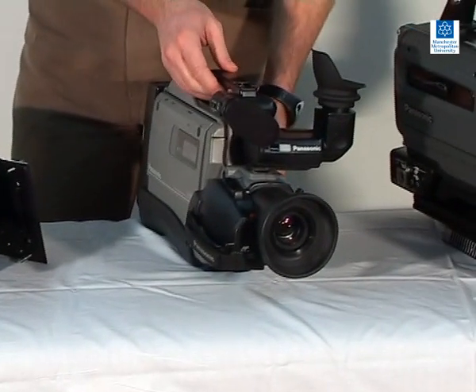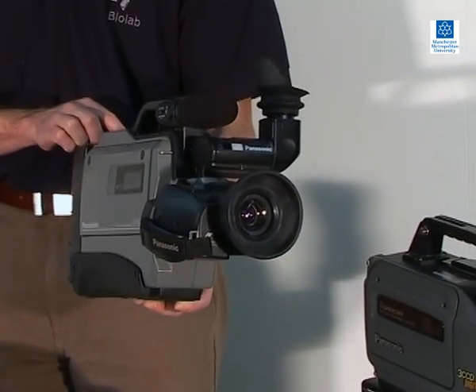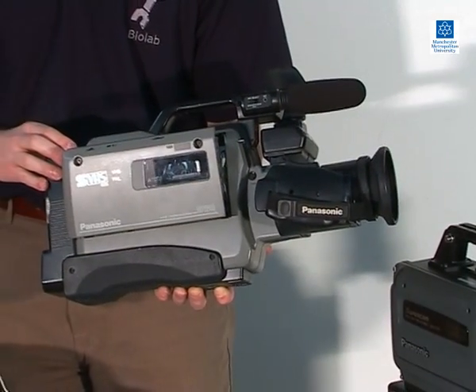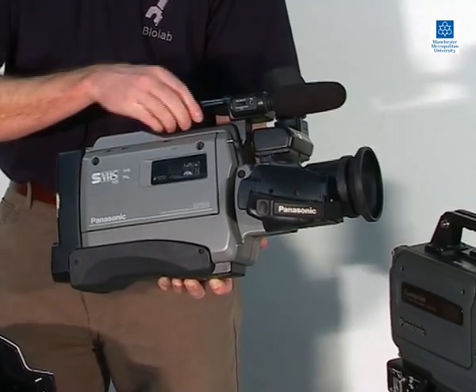The camera shown here is an example of a PAL video camera that records onto SVHS videotape. It records 25 frames per second, which consists of 50 images or fields. It has a fixed lens, and compared to more current video technology, has relatively poor image quality.